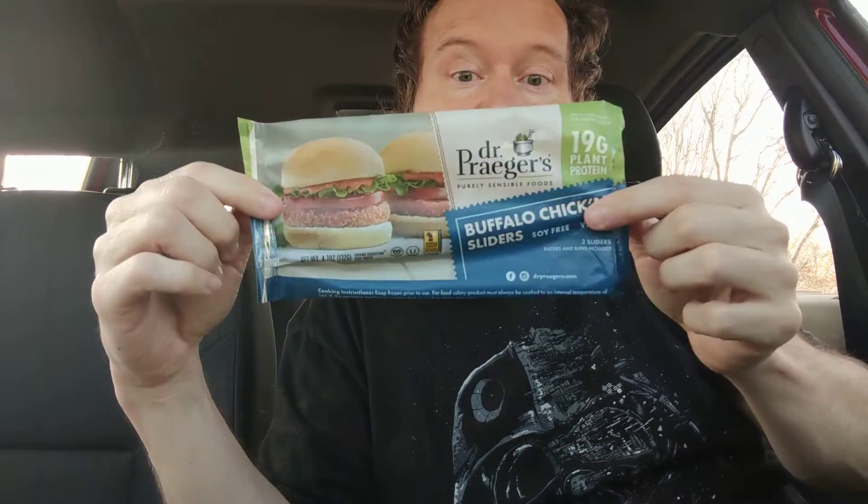I don't remember how much I paid but it's soy free, and this is what the package looks like. I want to give a shoutout to two people that have been following me for a long time: Maple Cook and Toilet Bow Food Review. Check their channels out — I'll leave a link below the video because they've been awesome and so kind to me.